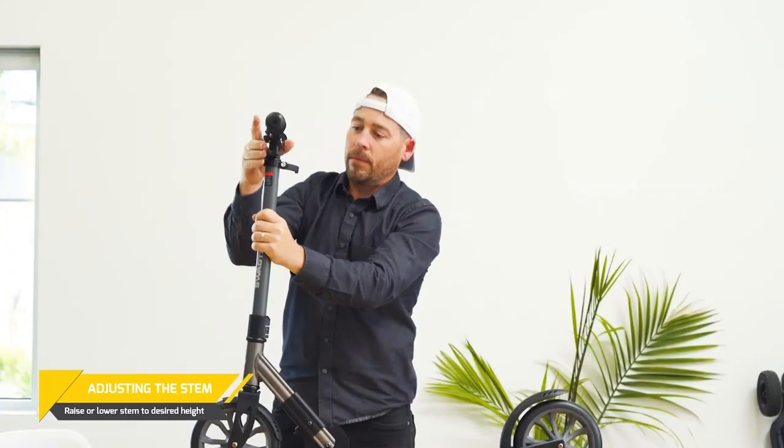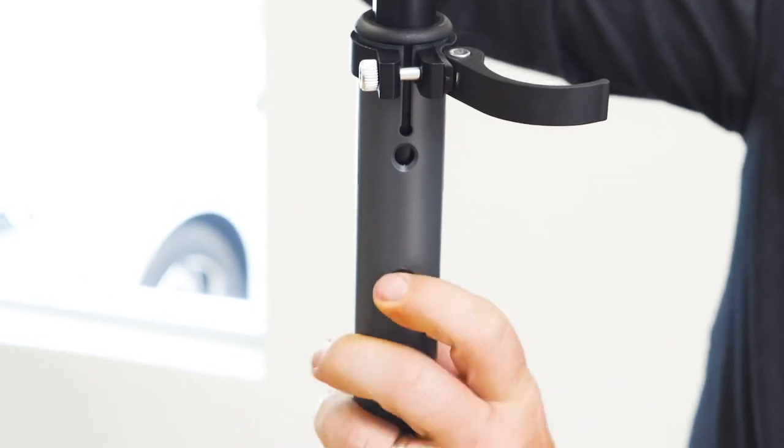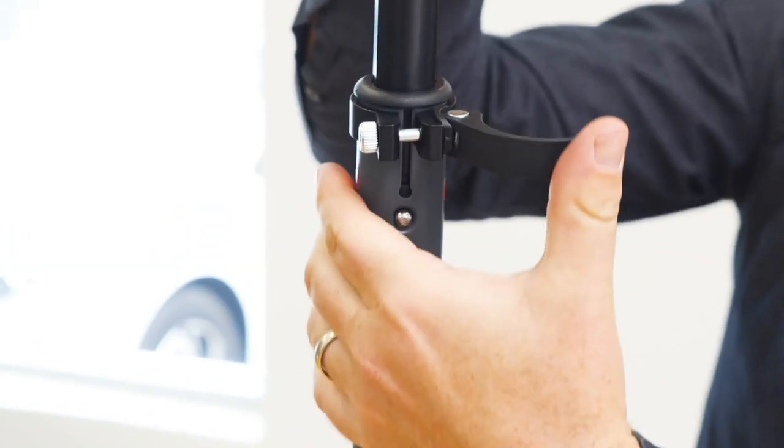To adjust the rider height, open the lower clamp. Now push the metal pin in and raise the stem to the desired height. Lock the stem down again with the lower clamp located on the stem.